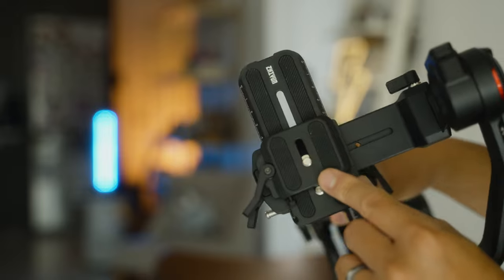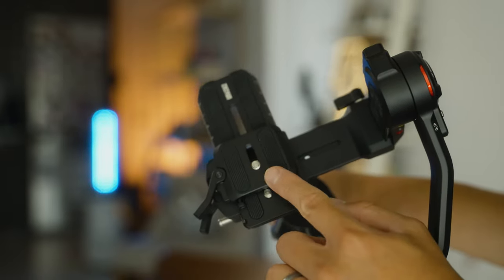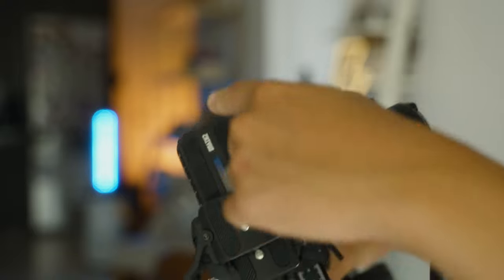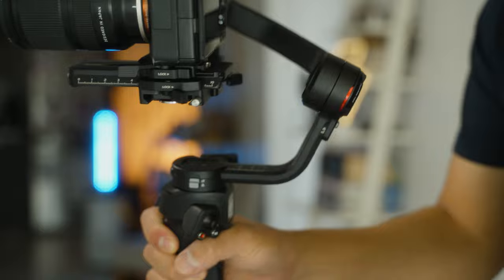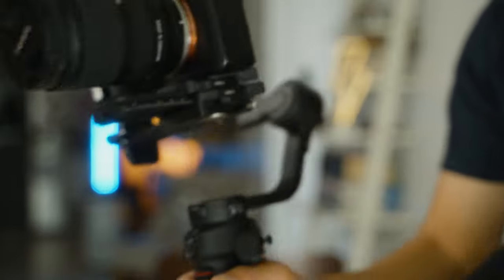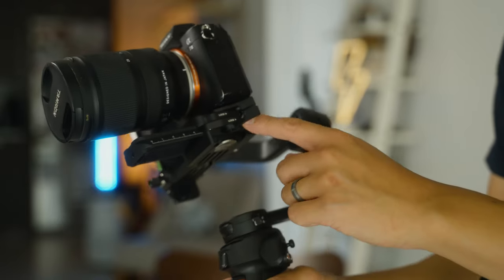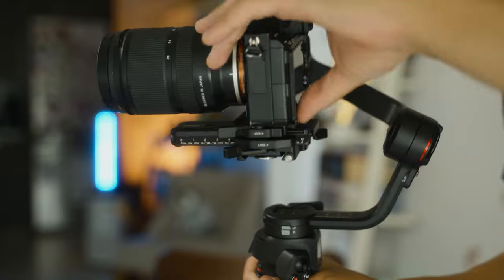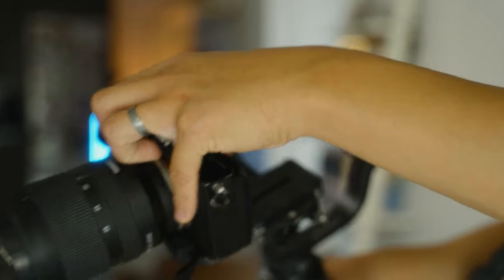We also get an upgraded quick release system with a double plate. There's a smaller plate you attach to your camera and a larger Manfrotto-style long plate that stays on the gimbal. Once your camera is balanced, all you need to do is attach the small plate and slide it in — no need to rebalance. To remove your camera, switch the lever to the unlock position, push the button, and slide the camera out. The gimbal stays balanced and you can quickly put it back when ready.